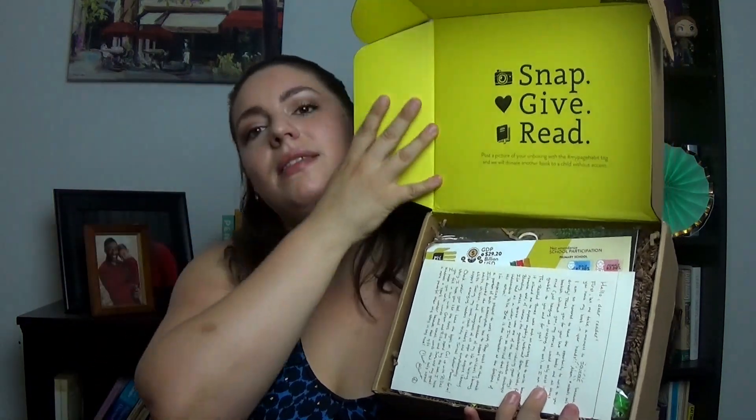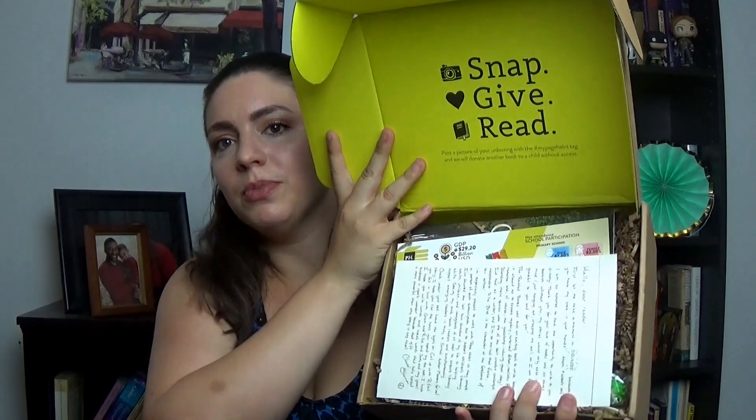Okay, so I want to show you a quick peek at what you see inside the box when you open it. It's super cute — it's yellow inside. There's a lot of stuff in here, so I'm gonna put this down so I can show you all of the things. I'm super excited!